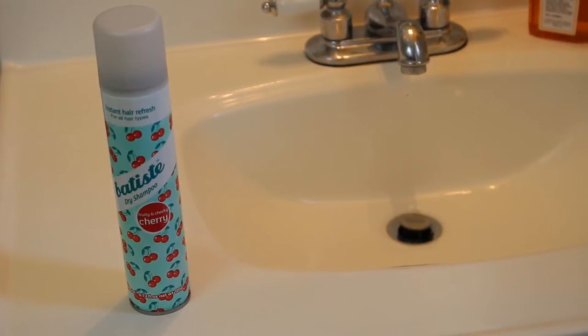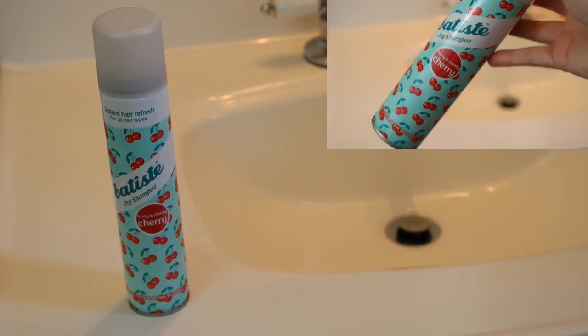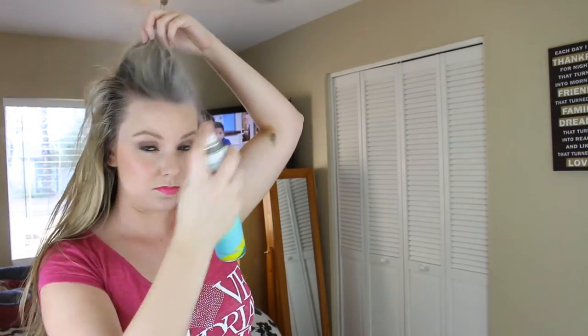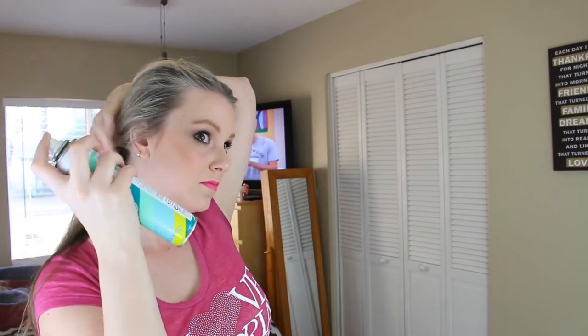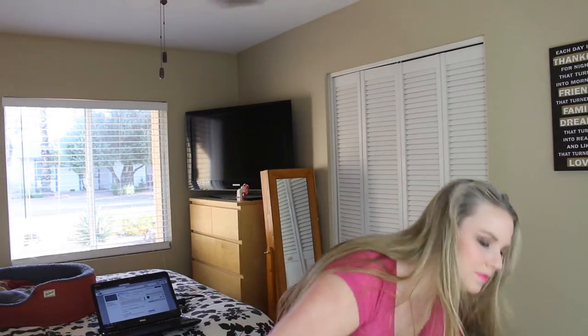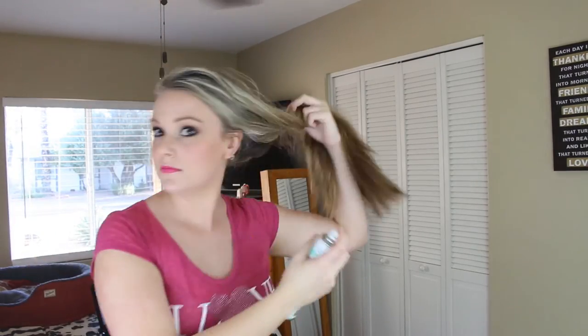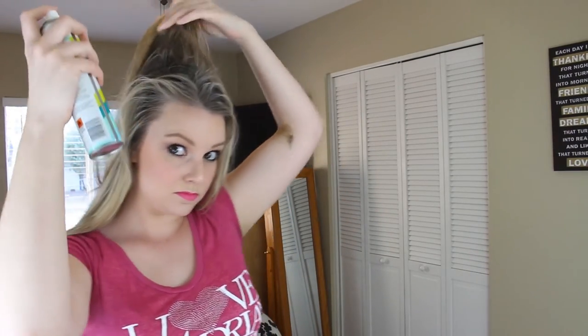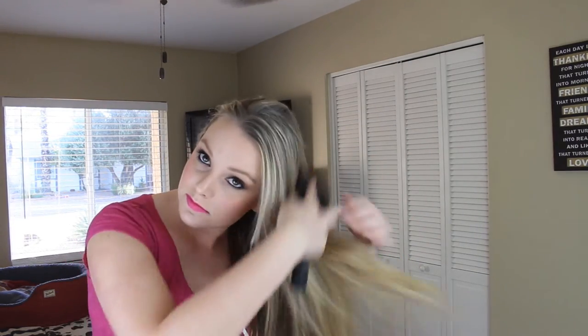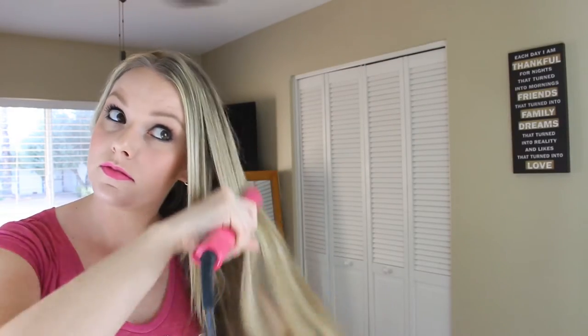And voila — that's Day 1! Day 2 is when I go in with my dry shampoo. I use the Batiste dry shampoo, which I love. I start with my messy bed hair and spray it all over my roots, focusing on the crown, the front, and anywhere that looks the most oily. I spray all around — I actually ran out mid-video and had to grab a new bottle — focusing on the roots. Then I work it in with my fingers, shaking it through like you would in the shower, and brush it all out with a hairbrush.